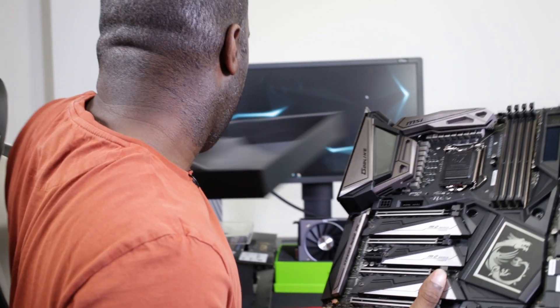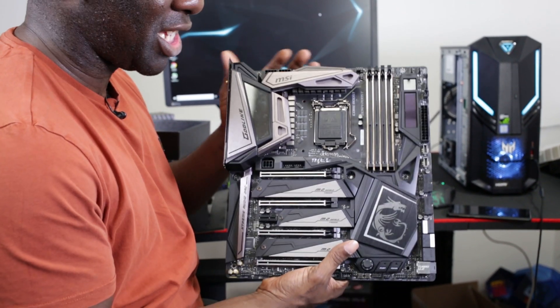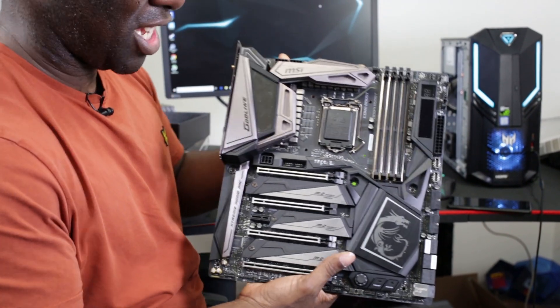I've got the MSI Godlike Motherboard here and I'm going to explain to you what slot you should put a graphics card in. I've got a graphics card there, the RTX 2060 — that's the one it is.